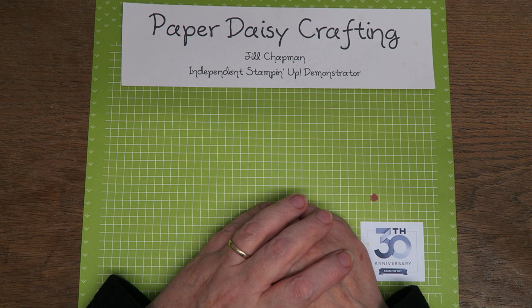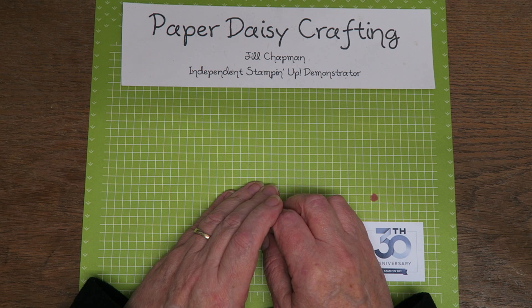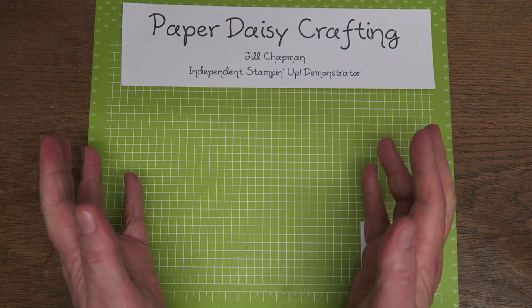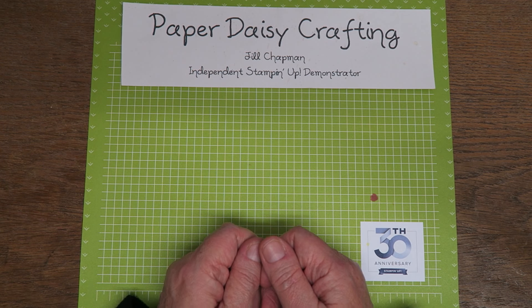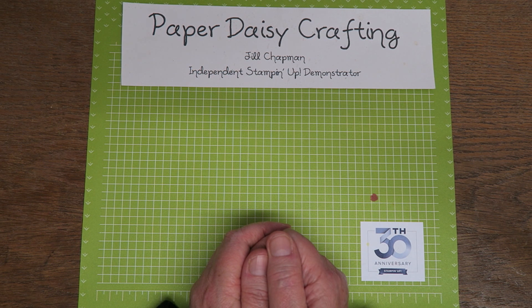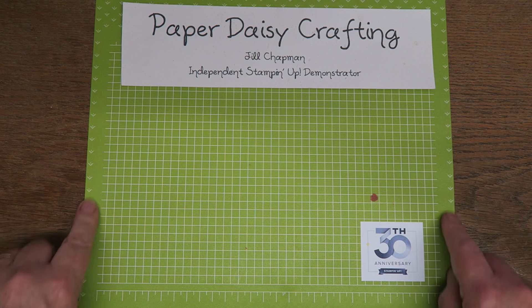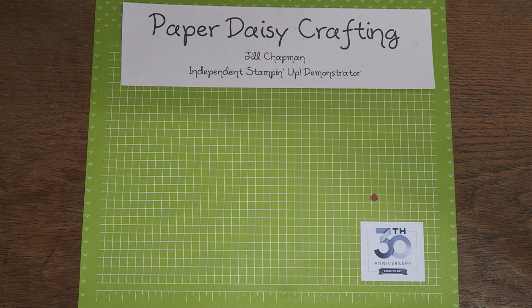Hello, this is Jill from Paper Daisy Crafting. Welcome back to my channel. Today I've got a little bit of a different video for you. I was at OnStage at the weekend, which is a Stamping Up corporate event. When we're at these events, demonstrators like to swap projects — we make a certain number of the same project and swap them with lots of other demos, so we end up with loads of different projects to inspire us and help us in our businesses. I thought you might like to see some of the swaps I received.